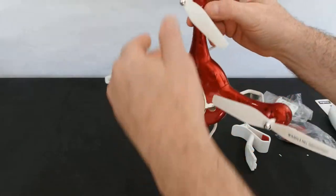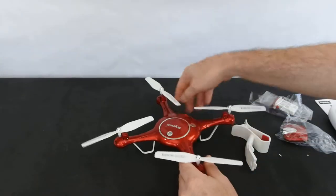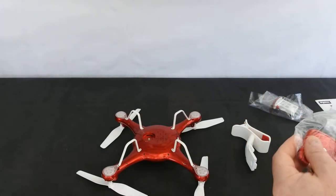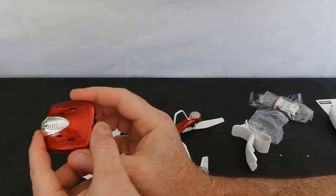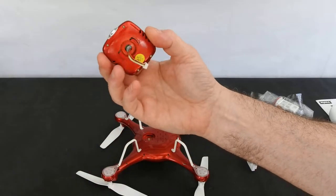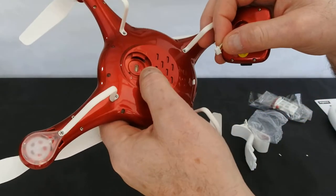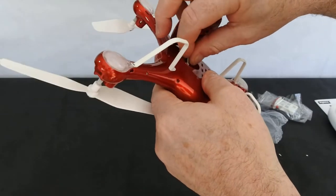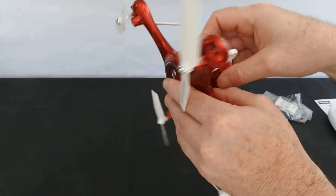Battery goes in. It's obviously got geared brushed motors, and on the bottom here is where the camera goes. So here's your camera — very neat. There's your cable; the cable plugs in there and then this spins on.